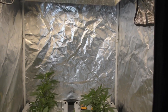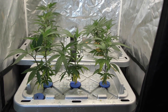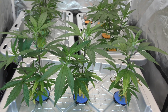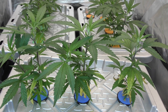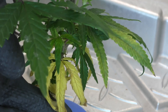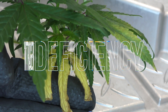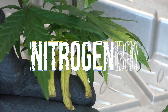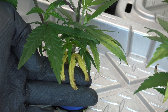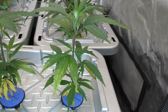We're wrapping up week two of the showdown and most of the clones are looking straight fire — lush, dark green, and thriving — except for one. The Remo nutrients box is starting to fall behind, and that's kind of a big deal because when you're testing nutrients head to head you want consistency. The first issue: the leaves are turning yellow with crispy brown edges. That is an early veg nightmare — it's a clear sign these plants are starving for nitrogen.